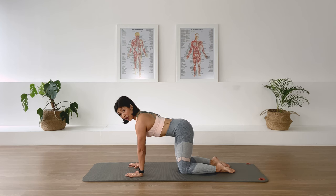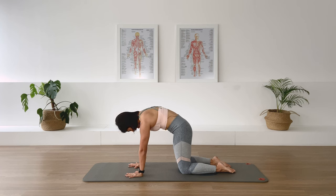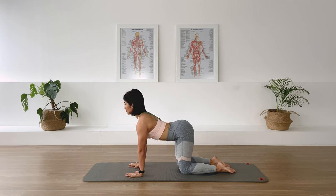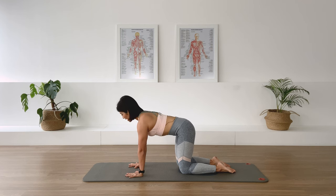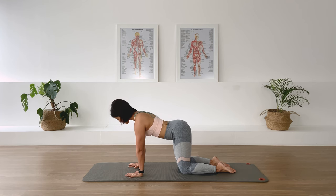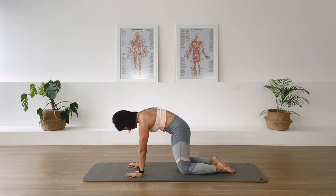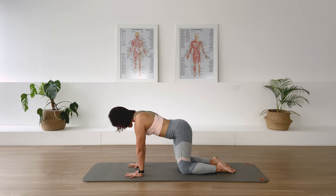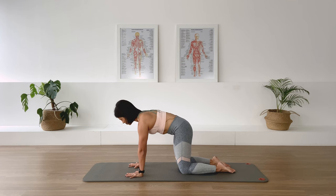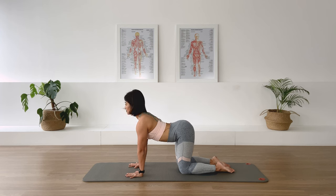In breath, and as we exhale I want you to round the spine, curl the tailbone under, drawing the head down as well. Lengthen through the front — head and tail expand — and extend the upper chest up again. Rounding, curling the lower spine, inhaling through long spine and extend the upper back. Two more times: exhale we round and long back, and inhale extend the upper back. Last one: exhale we round and long back, inhale extend the upper back.